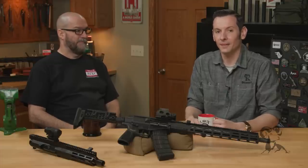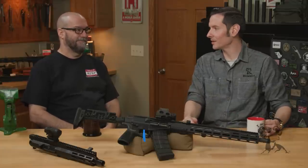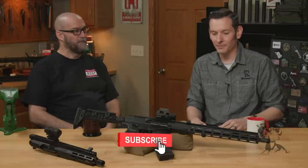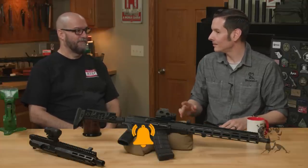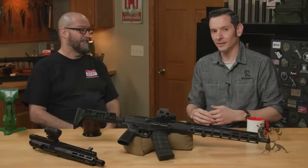Hi, Caleb with Brownells here, back again with Paul from FM Products. Today we're going to be stirring the pot a little bit. We're going to be comparing the AR and AK, but not just comparing them — you've combined them. So now we're going to compare and combine.